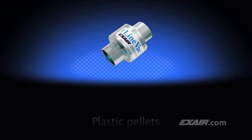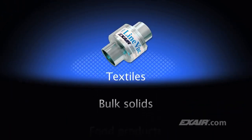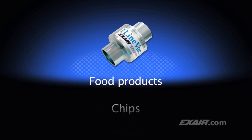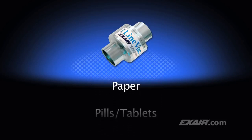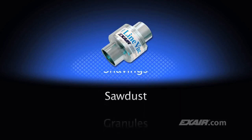Lineback provides a fast, low-cost way to convey plastic pellets, scrap trim, textiles, bulk solids, food products, chips, paper, pills and tablets, small parts, shavings, sawdust, and granules.